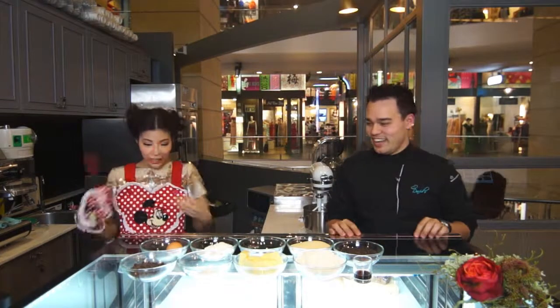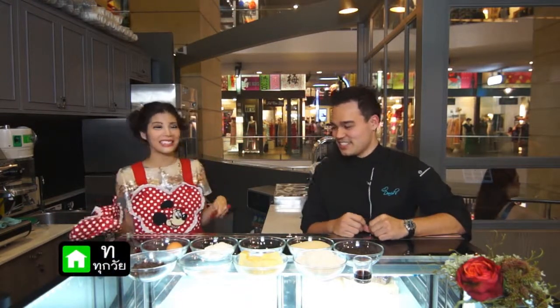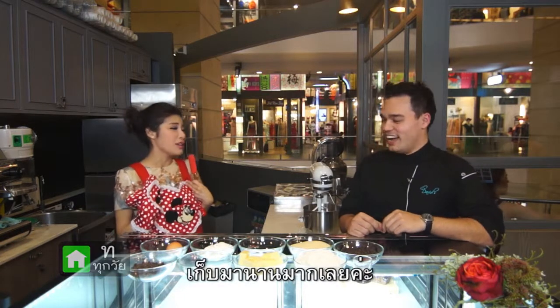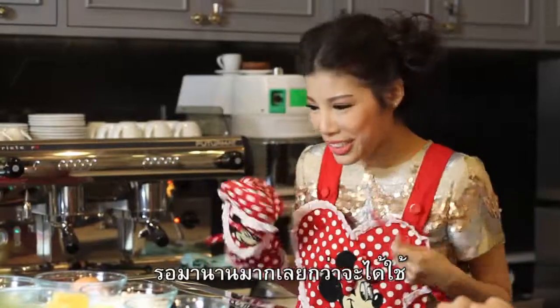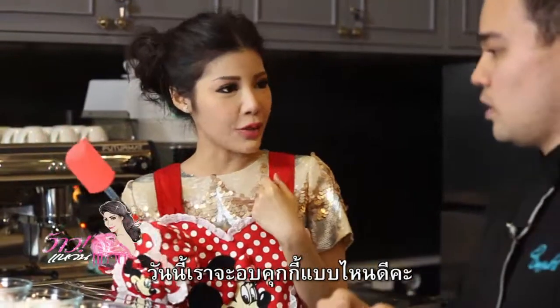I'm ready. All right. It's been a long time. I've been keeping this for so long, waiting for the time that I get to use it. I finally get to use it today.